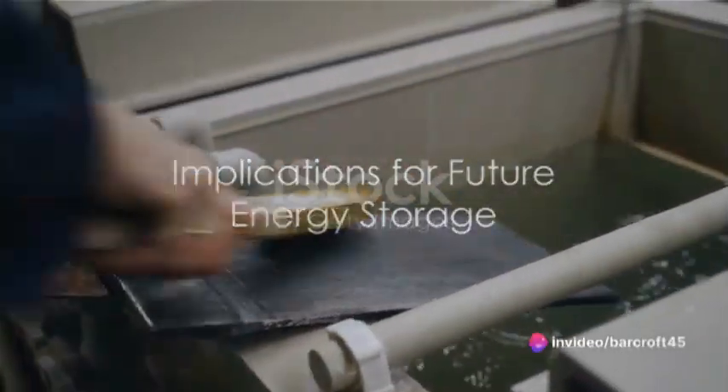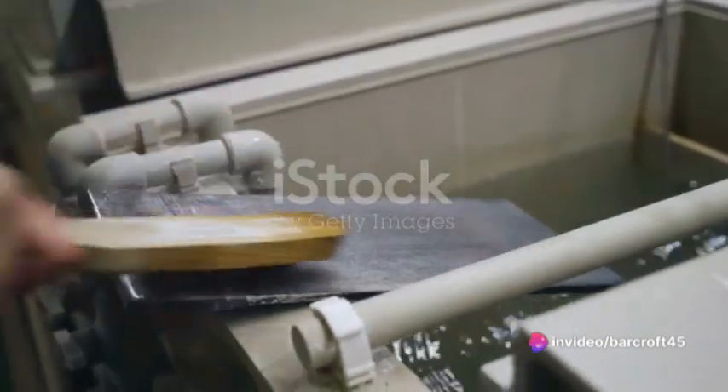This process is not only fascinating from a chemical standpoint, but it also bears significant implications for the future of energy storage. With its high conductivity and corrosion resistance, nickel-plated activated carbon felt could potentially revolutionize the way we store and use energy.